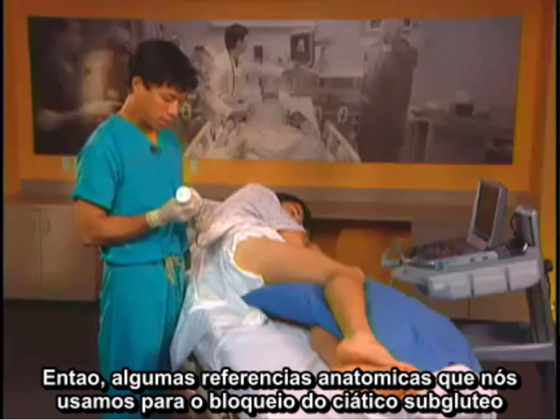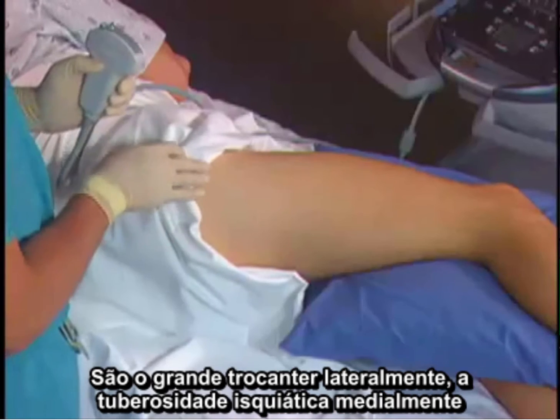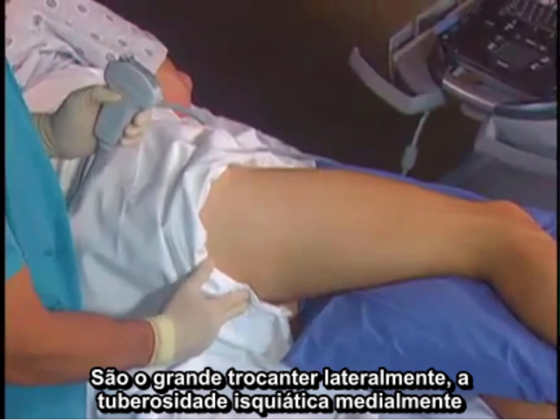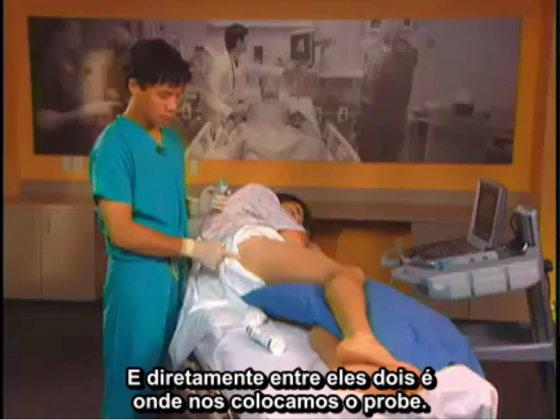Some of the landmarks we use for the subgluteal sciatic nerve block are the greater trochanter laterally, the ischial tuberosity medially, and directly in between these two is where we place the probe.